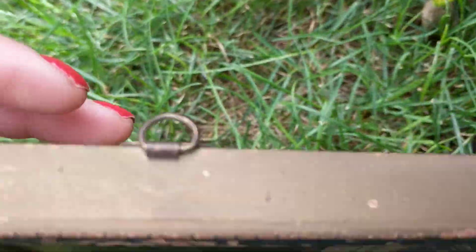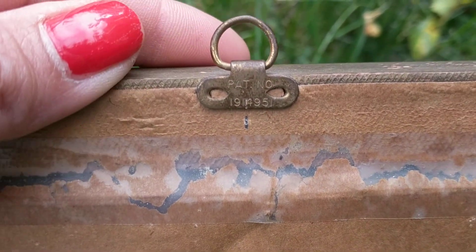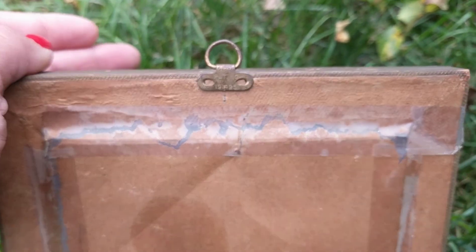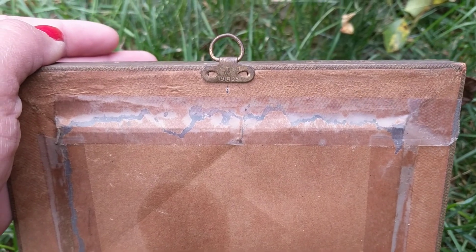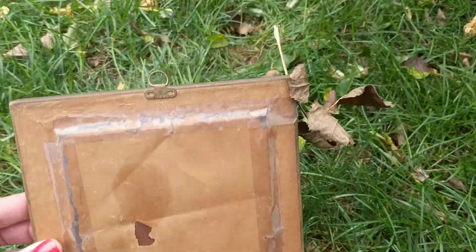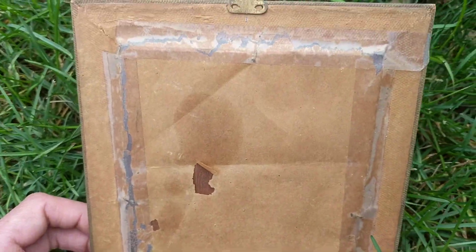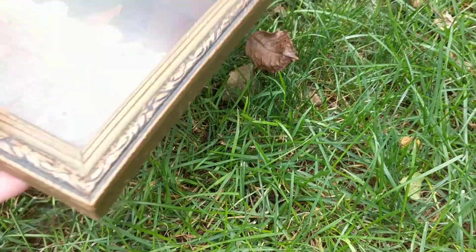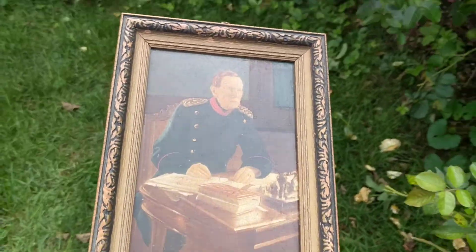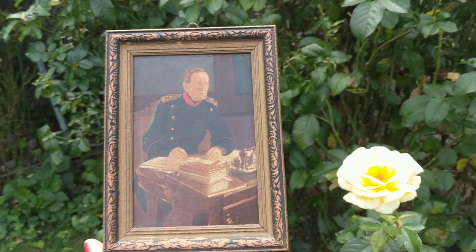What I did was I looked at this little ring on the frame, and it had a patent number. I looked up the patent number — it was patented by some German person in 1932. So I'm wondering, because it looks like this was taken out of the frame at one point and taped in, if maybe this painting was made actually in the 1800s, like it's signed, and maybe it was reframed in the 30s.